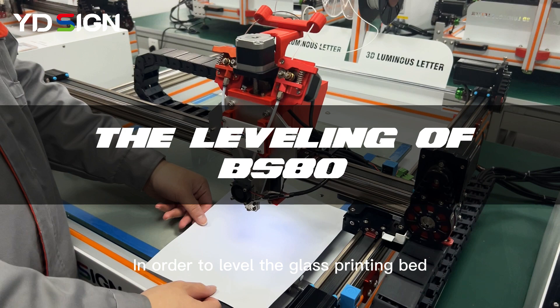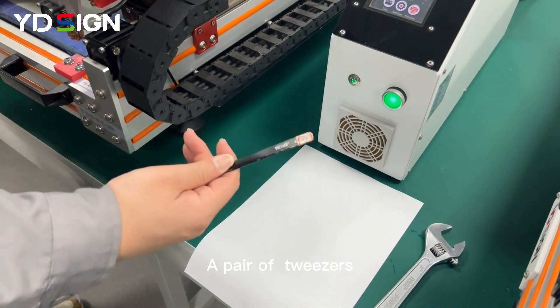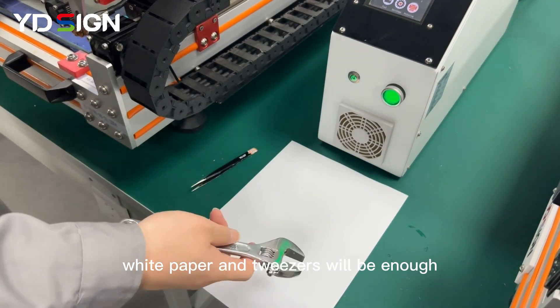In order to level the glass printing bed, we need some tools: a pair of tweezers, a piece of brand new white paper, and an adjustable wrench. In most cases, white paper and tweezers will be enough.